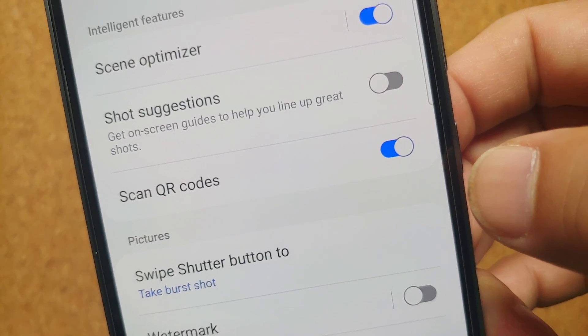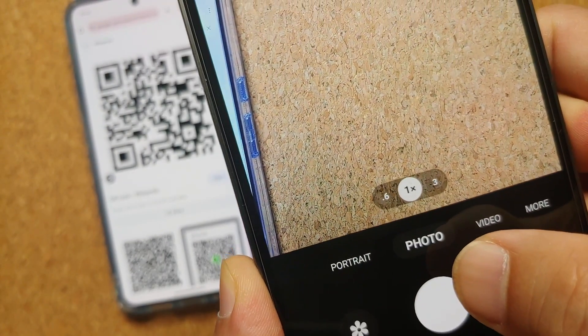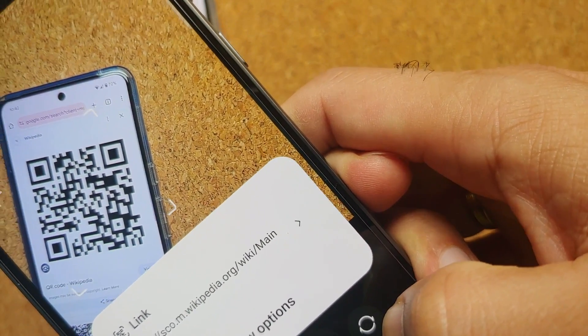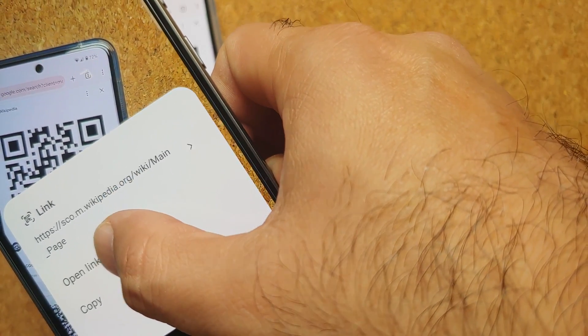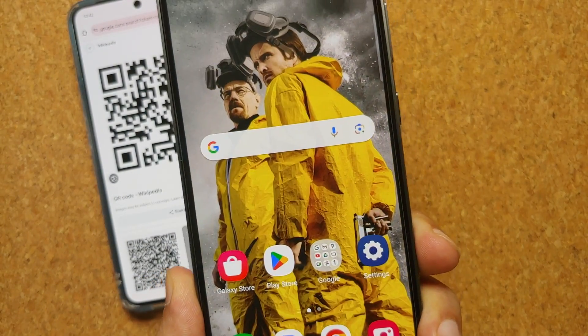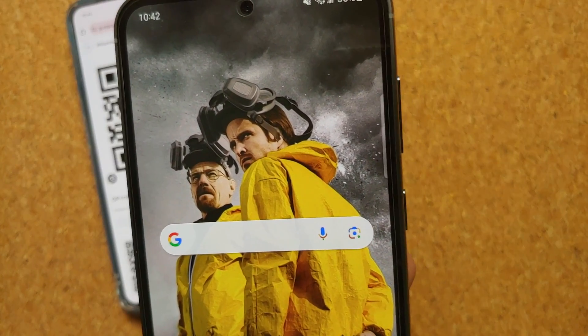Make sure that 'Scan QR Codes' is selected, then make sure you are in photo mode. Point your camera towards the QR code and here it is — I have the option of 'Link'. I'm going to select 'Open Link' and that is going to open Wikipedia in the default browser on my Samsung Galaxy S23 FE.